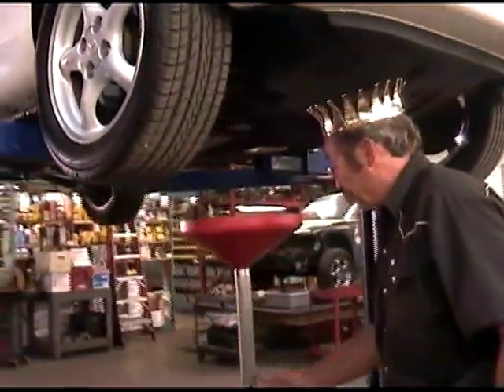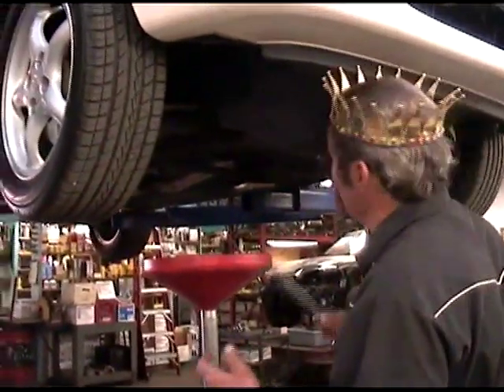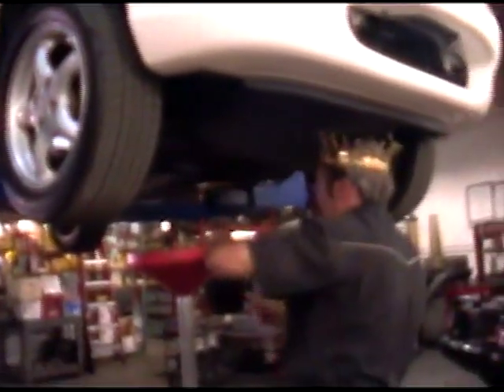This is a 99 Miata, and the drain plug from the factory is a 17 millimeter head. We're going to take a wrench, take that off, and let it drain.